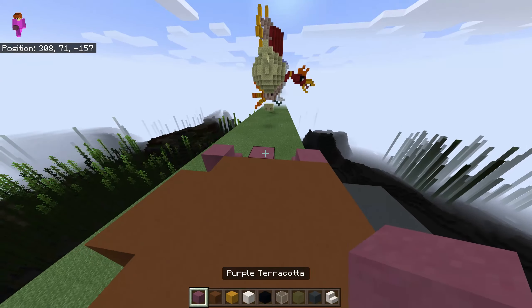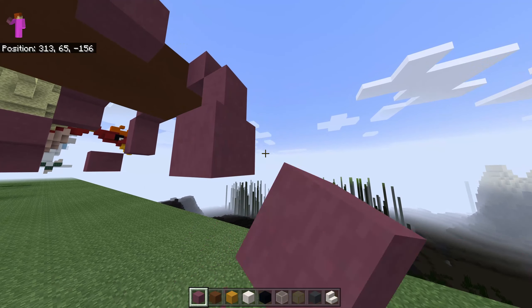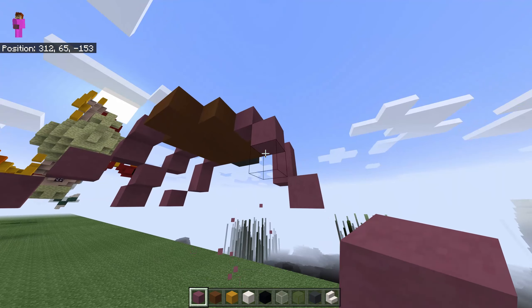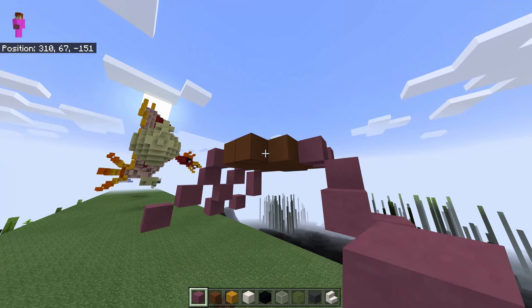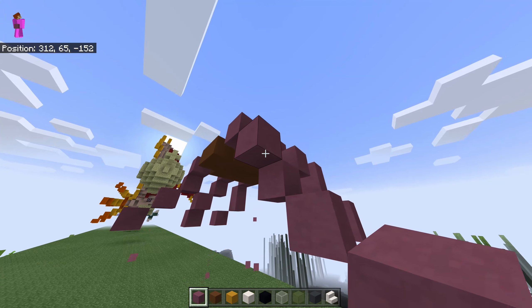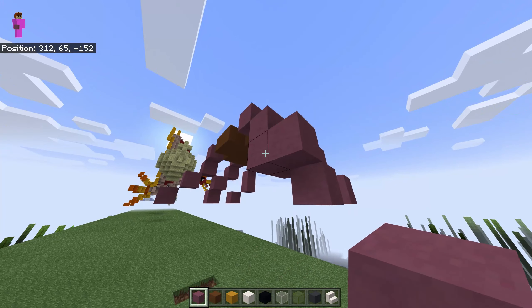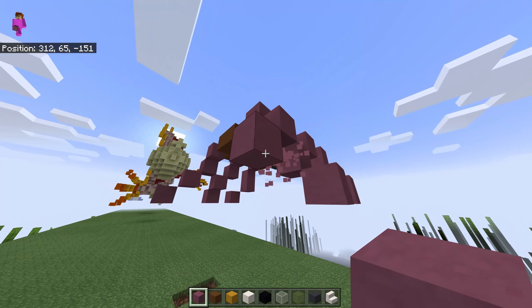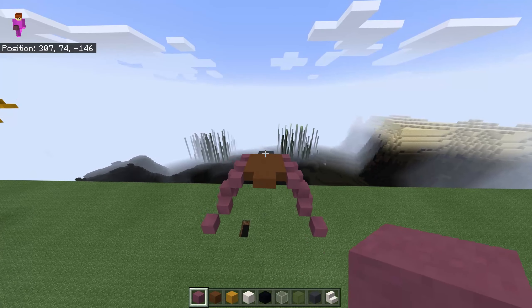And now we're gonna copy the legs from here to over there — exactly the same, like this. And this is it.